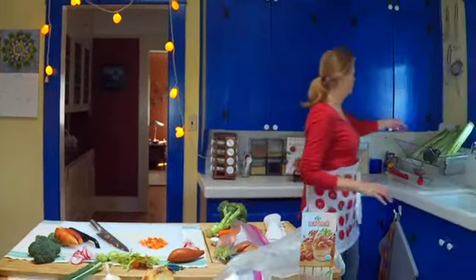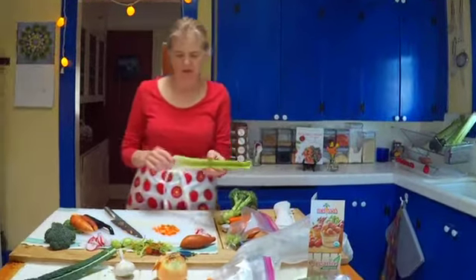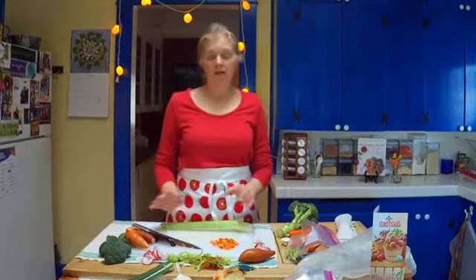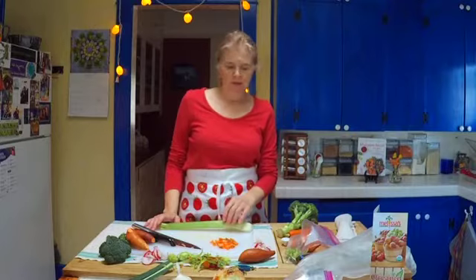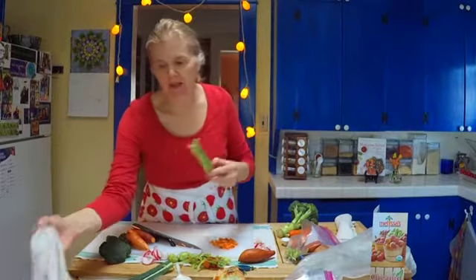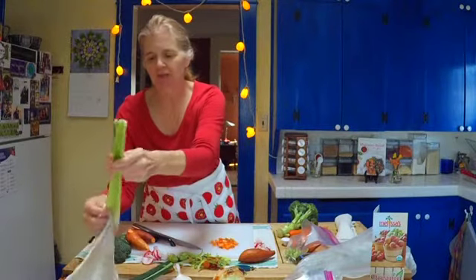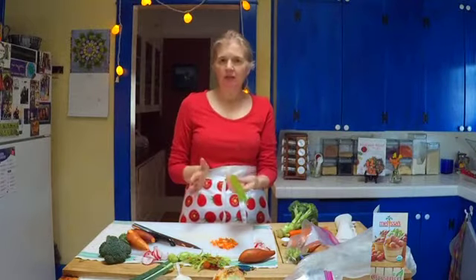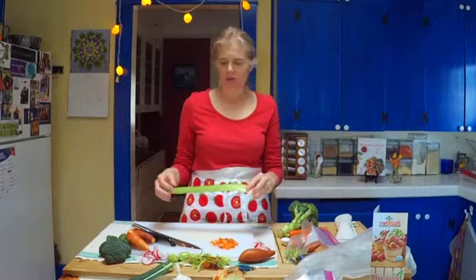Celery is the same deal — take the ends off and dice it. Yes, you can freeze celery. I wash it and put it on the dish rack to dry. You never want to put vegetables in the fridge damp, either wrapped in a towel — because if it's damp the mold and decomposition will start much quicker.